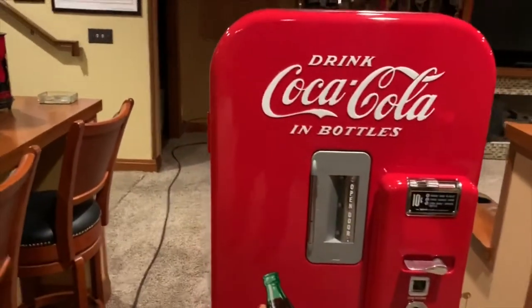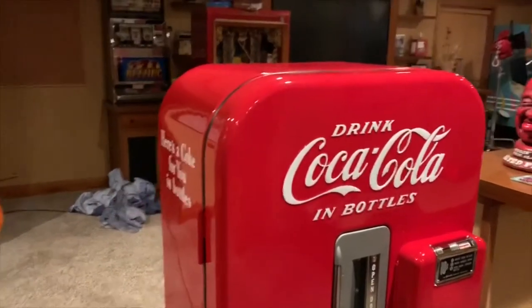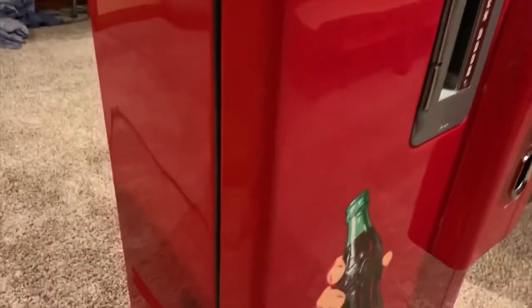Why is this one different than others? Go on eBay, look around. You'll see the prices fluctuate all over the board. But I want to get close to some really good details of this. This machine has been completely gone over — every single detail.